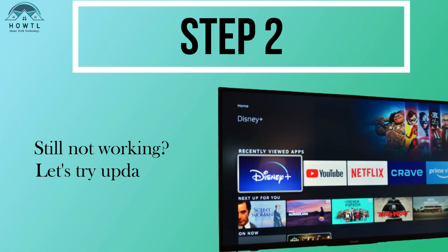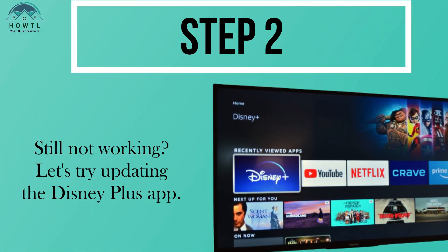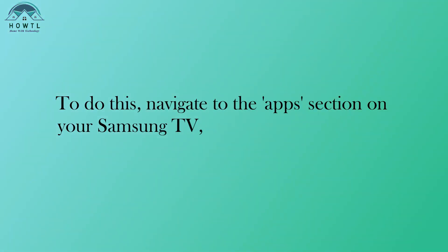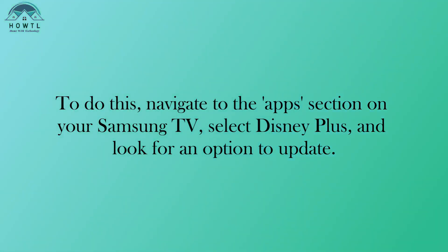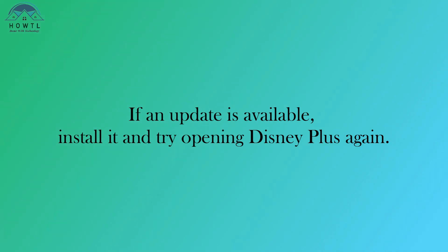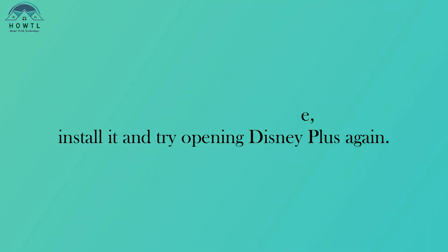Step 2: Still not working? Let's try updating the Disney Plus app. To do this, navigate to the Apps section on your Samsung TV, select Disney Plus, and look for an option to update. If an update is available, install it and try opening Disney Plus again.